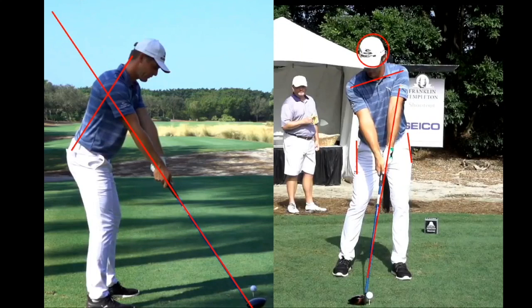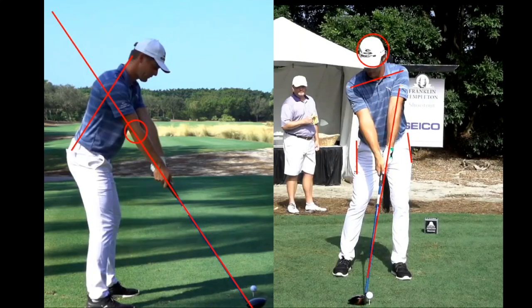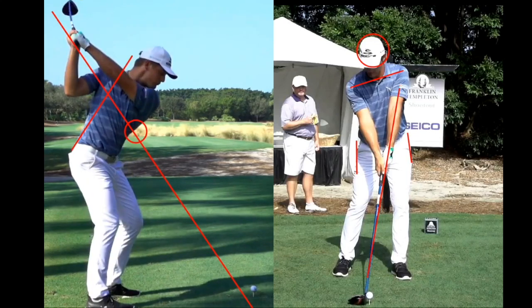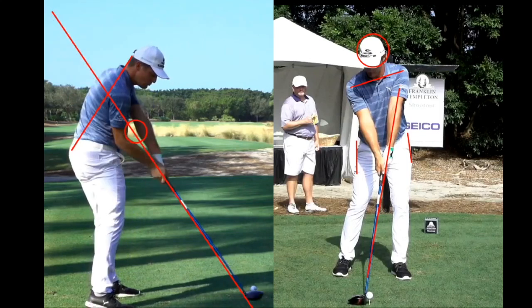Looking on the left at the golf shaft plane, represented with the red line up the shaft, and noticing that it also goes through the elbow of his right arm — that's a very important point. If I put this in motion, because of his setup you can see as he goes back he's very closely on that plane at the top of the swing, and tracking it coming down it comes exactly right down the swing plane.